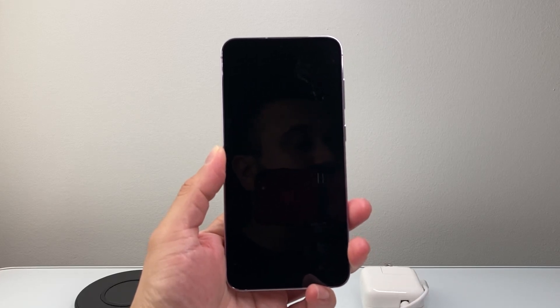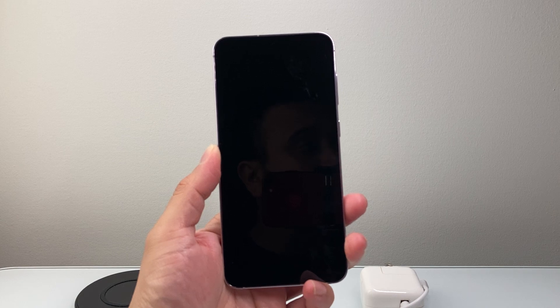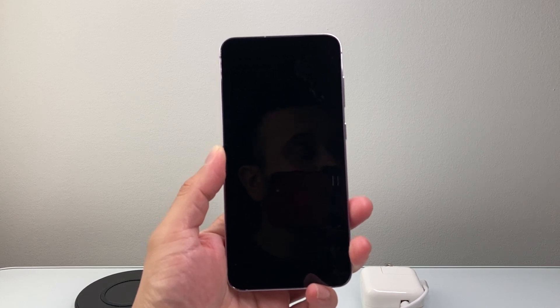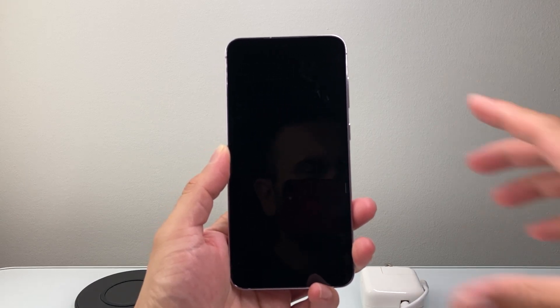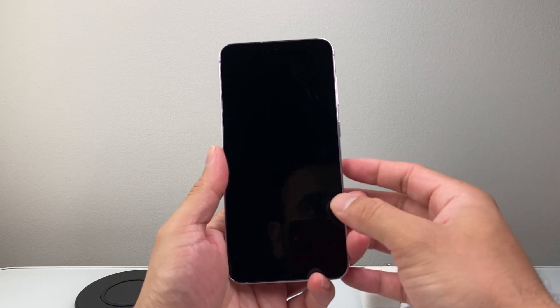Hey everyone, Techno Venture here with a video for you guys. In today's video I'm going to show you how to fix a black screen Android phone. You want to follow these steps to quickly fix it. Generally when it's a black screen, it's most likely that it doesn't have charge or it needs to be forced to turn back on.